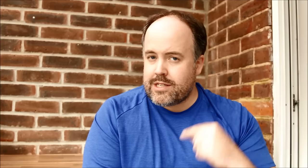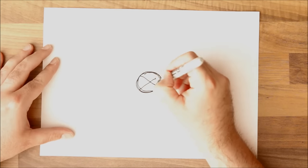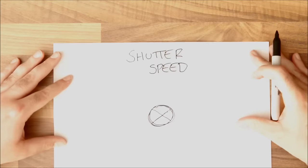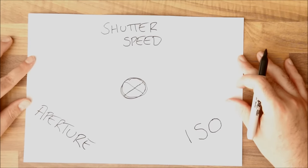The first thing we're going to look at is the basics of how we get the exposure right. When talking about exposure, there are three main things to consider: number one, your shutter speed; number two, your aperture; and number three, your ISO level. Each of those three things will make your image either darker or brighter depending on where you set them, and they work together as a triangle.